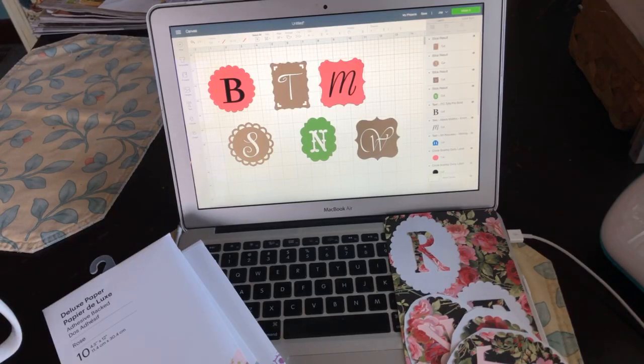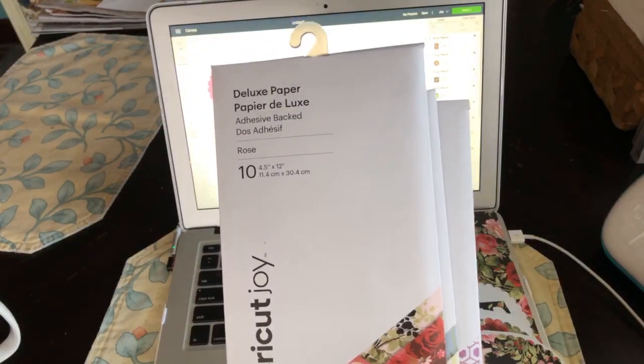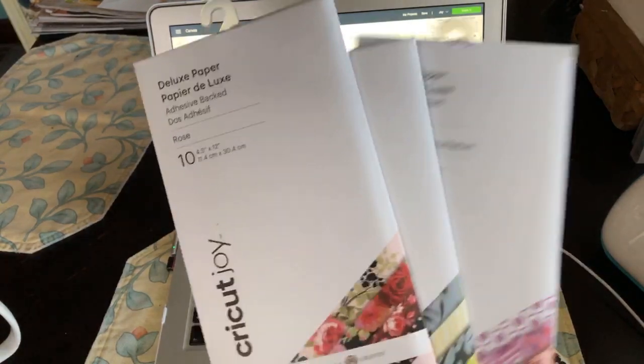Good morning everyone. It's Rita from Miss Rita to the Rescue. I know that I promised you some Easter crafts this week and I still plan on doing those, but I also received in the mail some brand new products from Cricut. There's my dog saying hello — good morning to you.